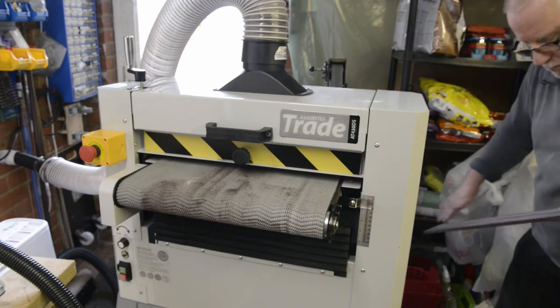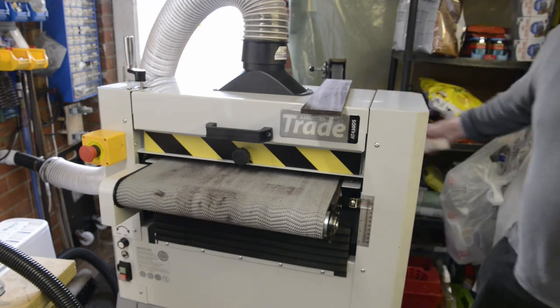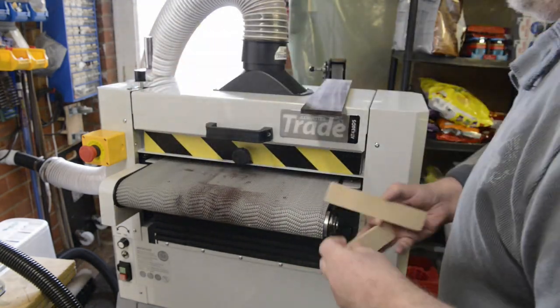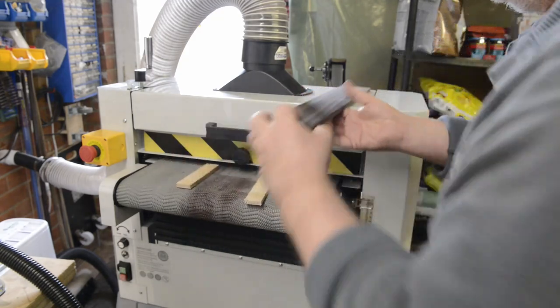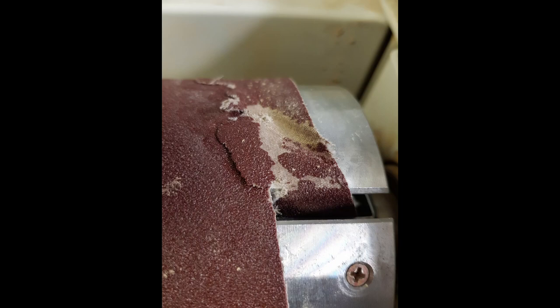So off I went to the Axminster website and bought an £800 AW118CE workshop dust extractor. Once that was hooked up I tried sanding the jointed maple board again and pretty much straight away it snapped the belt that the engineer had fitted. At this point, having gone through £100 worth of sandpaper and bought an £800 extractor and still having problems, it's fair to say I'm not happy.